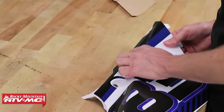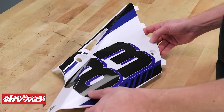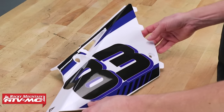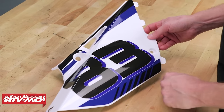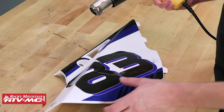That went on pretty good. This graphic actually went on pretty well. I've got some slight wrinkles around the edges, but it's not a big deal. Now because this piece of vinyl is getting pushed and pulled into a different shape, I'm going to make sure it stays down nice by using a heat gun.